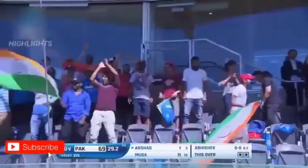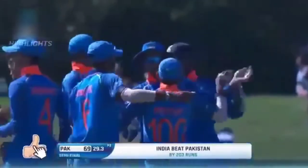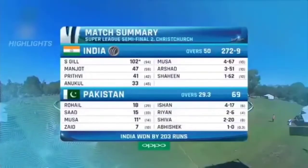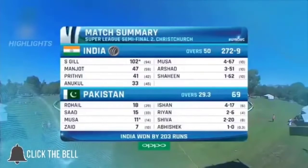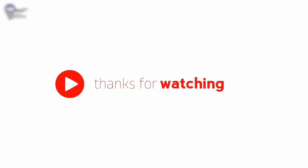What a terrific performance by India — in truth they've been far too good today for Pakistan. Summary of what we've seen in the last few hours: 272 for nine, masterclass batting, masterclass.